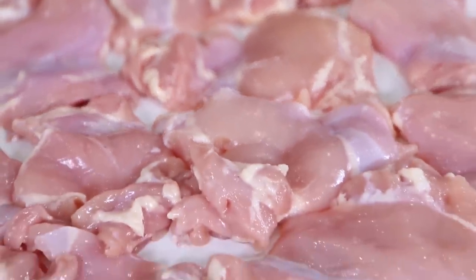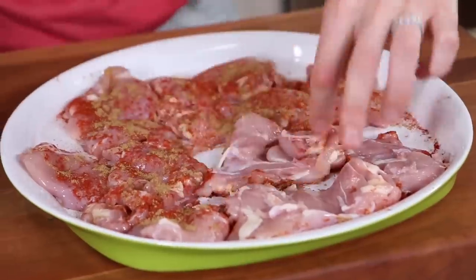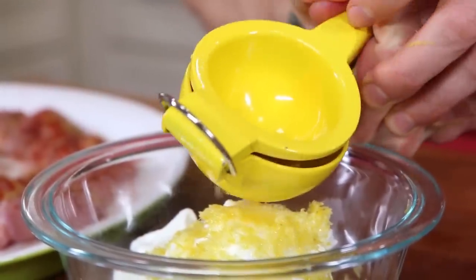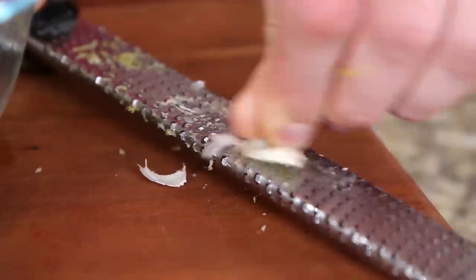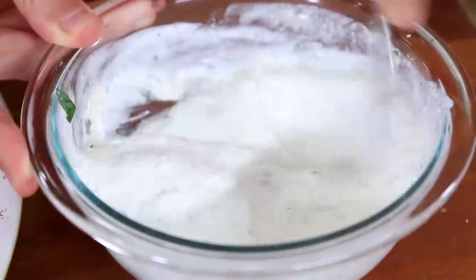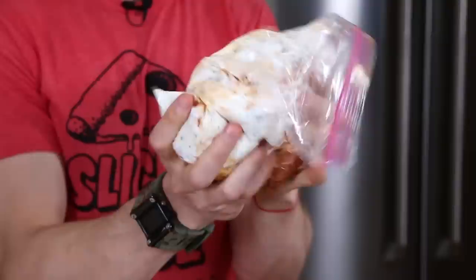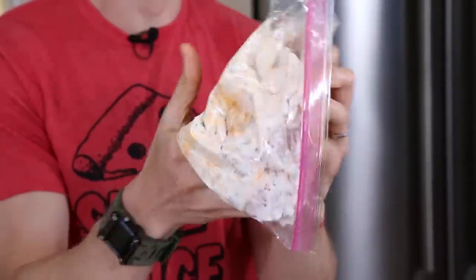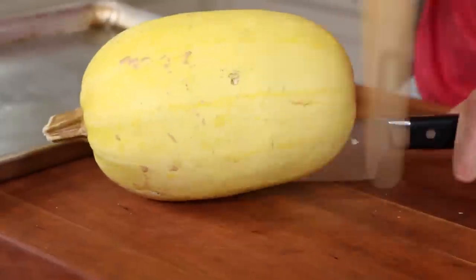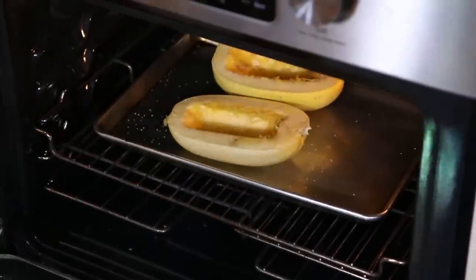This recipe starts with 10 boneless and skinless chicken thighs. Season both sides with a good pinch of smoked paprika and ground cumin. Then make the yogurt marinade with some full fat yogurt, the zest of one lemon and the juice of half a lemon, and a couple cloves of garlic grated on the microplane. Add freshly chopped parsley and give it a good mix up, saving some of the yogurt for a dipping sauce later. Add the chicken to a zip-top bag with the marinade, give it a nice massage to coat it in the yogurt sauce, and set aside for about 20 minutes. Cut open the spaghetti squash safely, scoop out the seeds, season the inside with olive oil, a generous pinch of salt and pepper, and roast in the oven for about 75 minutes.